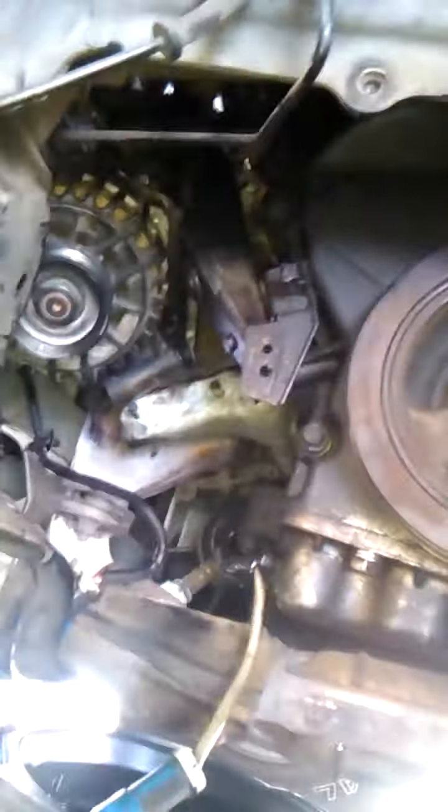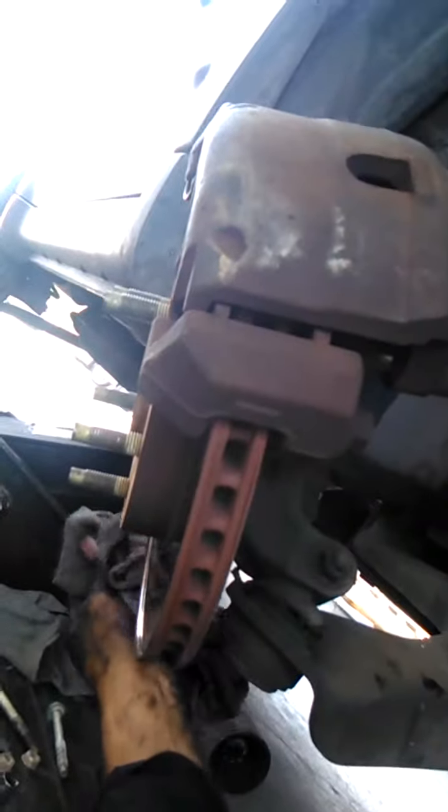This Ford Escape is one of the hardest alternator jobs I've had to do. The axle has to come off on the passenger side — took the tire off and took off the strut.